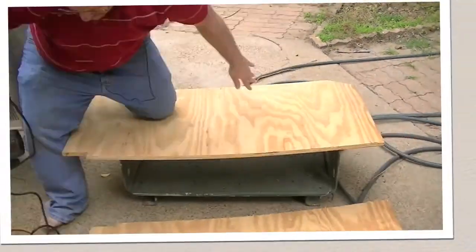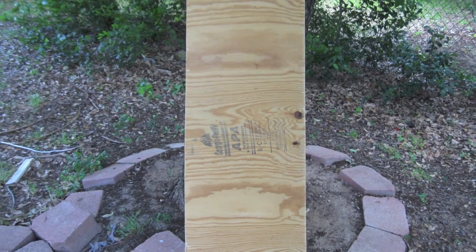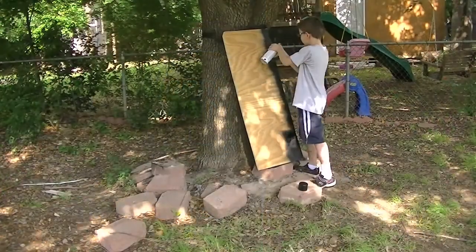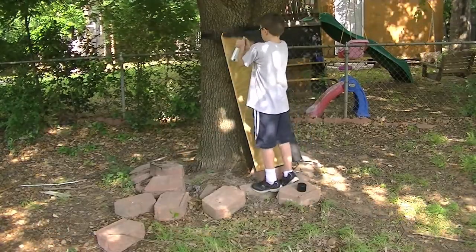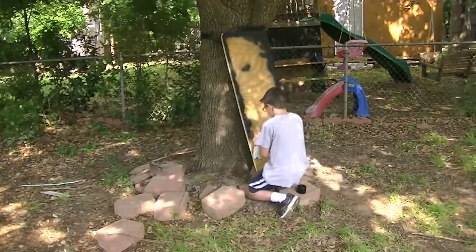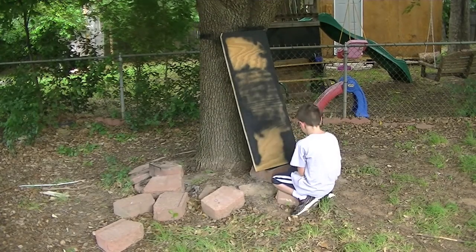Once I ended up with all of these cut, we actually took them over by the tree, and I bought a few cans of generic flat black spray paint. My son and I took turns spraying the plank. He had a little trouble depressing the nozzle, but we did eventually get it done.